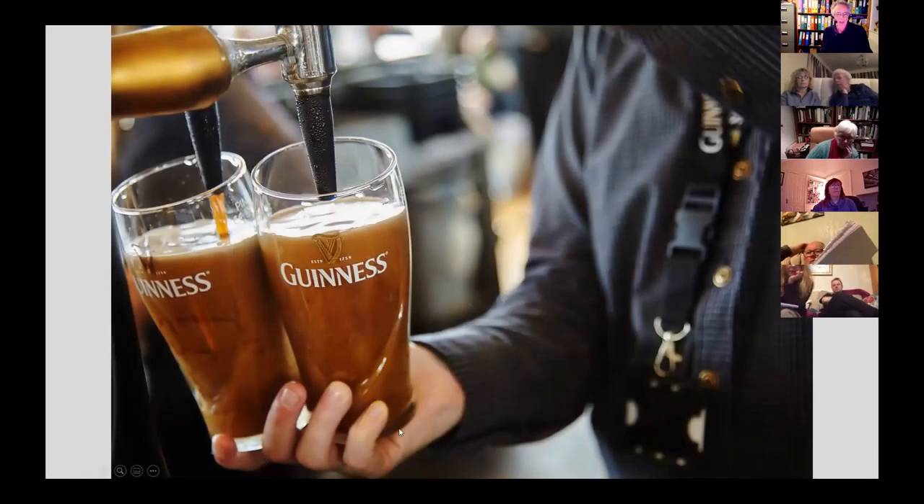Moving on — this is taken in a pub, remember those? At f4 we're really focusing just in on the beer glasses and pump, with everything around it blurred, directing attention to the beer and the glasses. The background is completely blurred, as is the man and partly his hand too — all quite secondary to the subject, where concentration is just on the glasses and the beer pump.